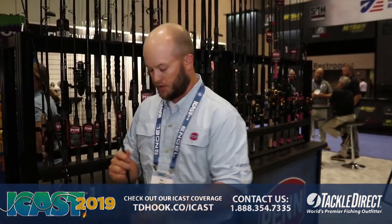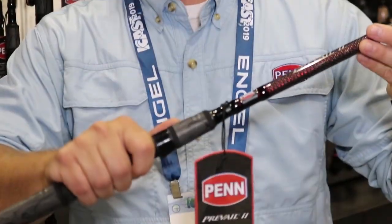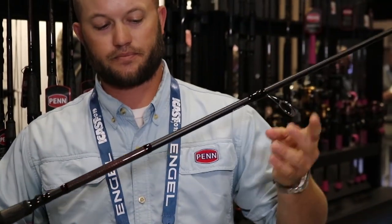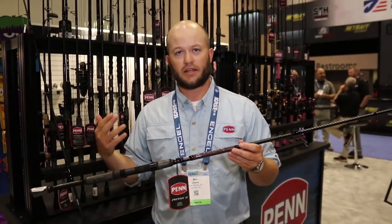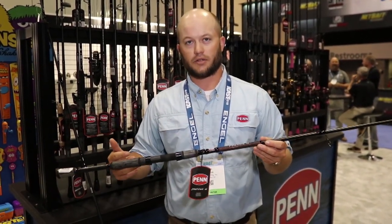Jumping over to the inshore models, you can see they look and feel almost exactly the same. Two wind grips on here and the same Duraguides on here as well. We have the whole assortment with spinning rods and casting rods, so we have something for everybody in the Prevail 2 lineup.